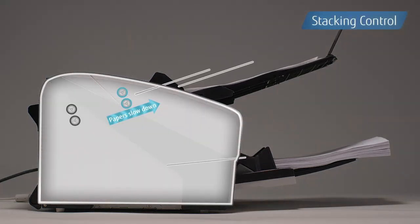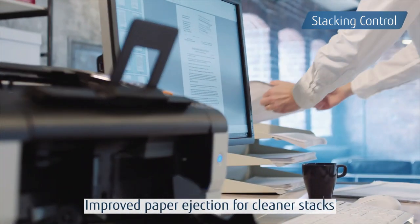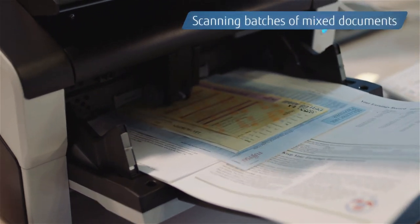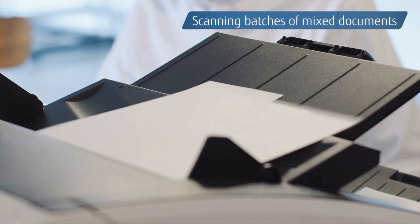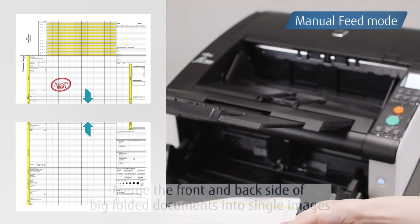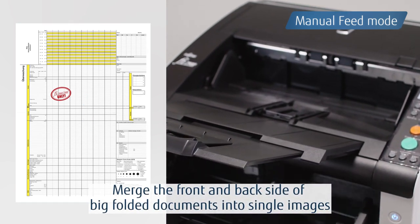Stacking ability is also improved with the enhanced stacking control function, so there is no need to organize documents after scanning. The scanners provide continuous, precise results even when scanning batches of mixed documents. By selecting Manual Feed mode, you can scan long documents and documents bigger than A3.